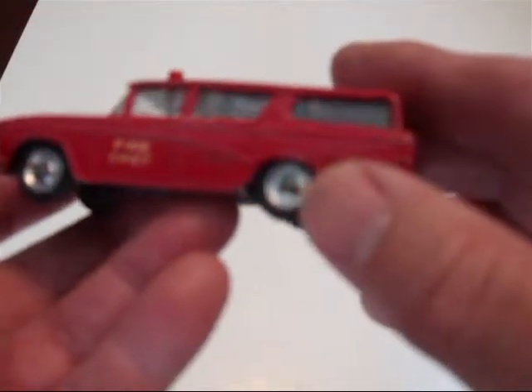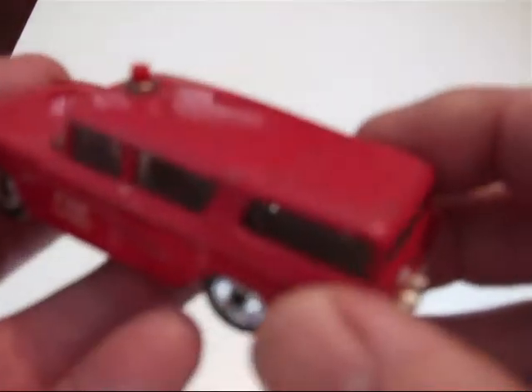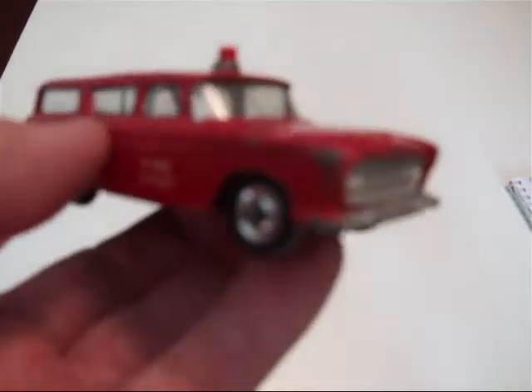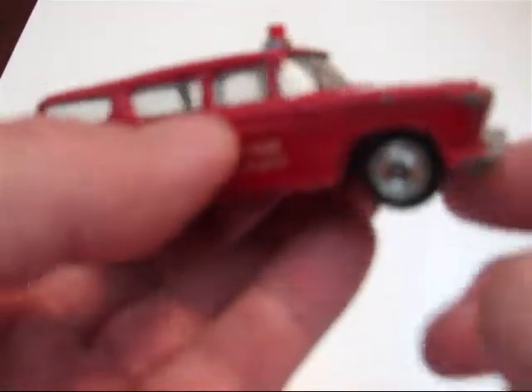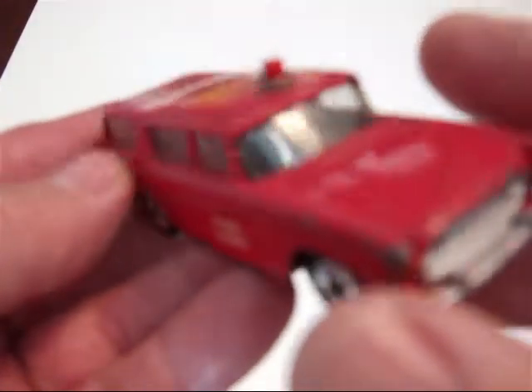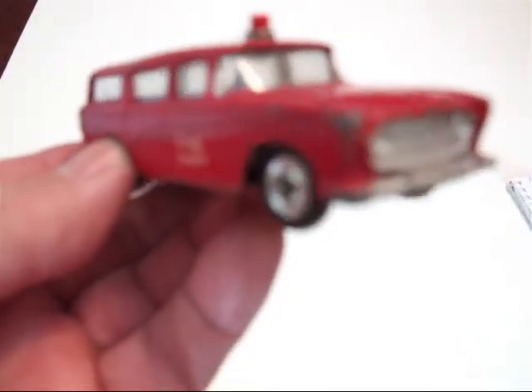This was produced from 1961 to 1968, and it was done in civilian versions and a few different colors, usually two-tone. They were quite attractive. This was number 257. Nice Rambler.